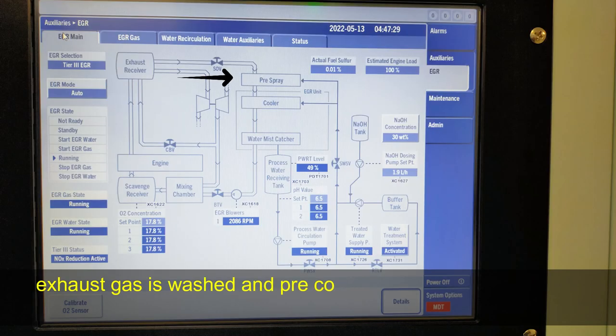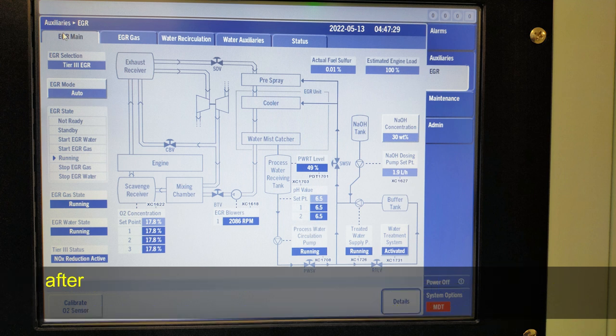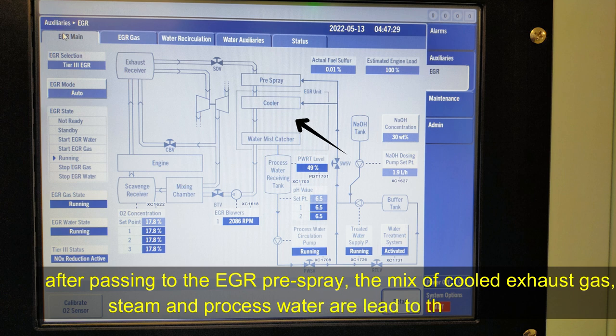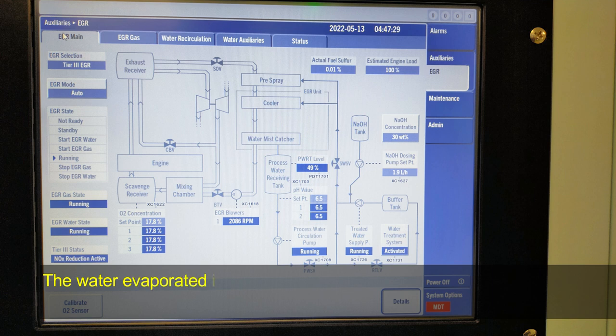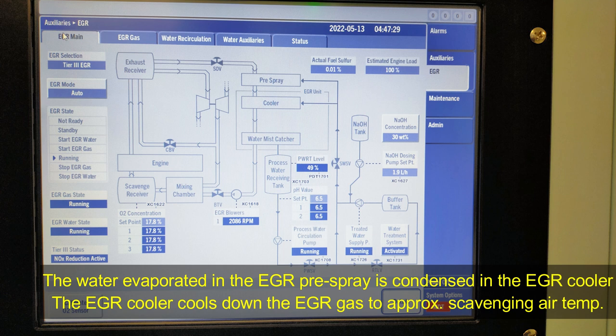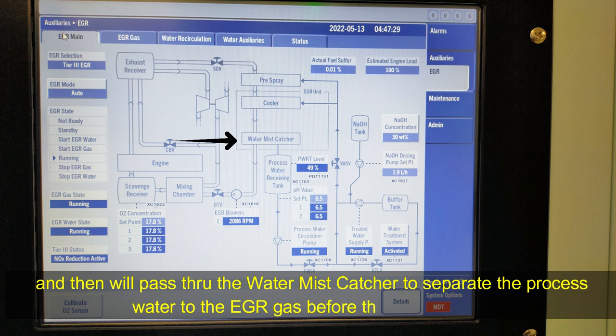The exhaust gas is washed and pre-cooled during pre-spray; at the same time the sulfuric acid from the SOx is neutralized. After passing through the EGR pre-spray, the mix of cooled exhaust gas, steam, and process water is led to the EGR cooler. Water evaporated in the EGR pre-spray is condensed in the EGR cooler. The EGR cooler cools down the EGR gas to approximately scavenging air temperature, and then it passes through the water mist catcher to separate the process water from the EGR gas before the EGR blower.